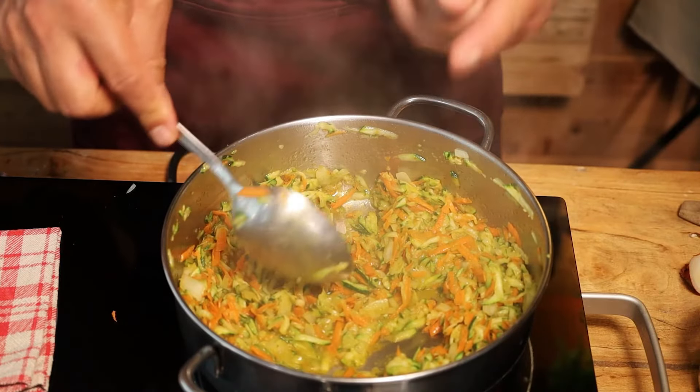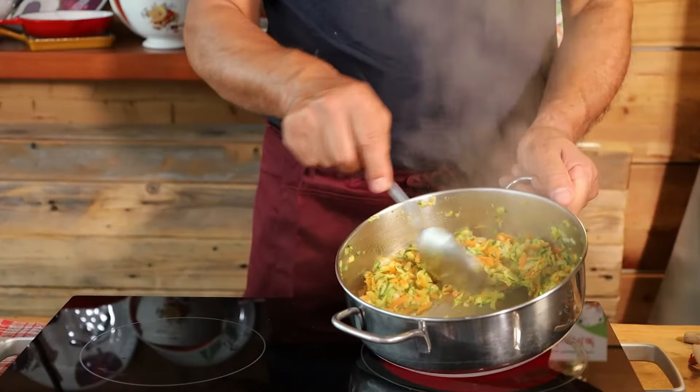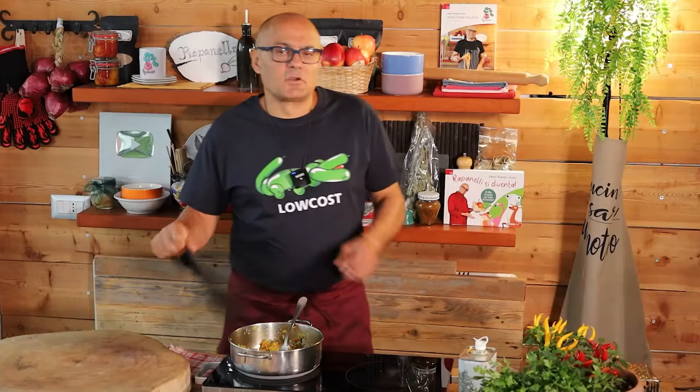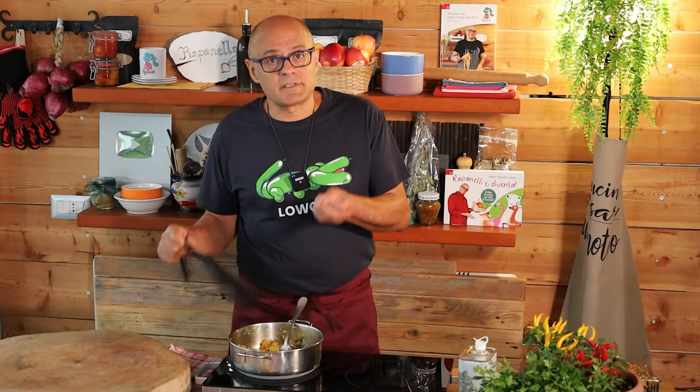We'll give them just one more minute and that's it. After the second minute, at most a third, the vegetables will be dry and you take them off the heat. Let it cool for five minutes — you might help it cool faster with a blast chiller. It's essential to dry the vegetables a bit because the drier they are, the better the outcome.